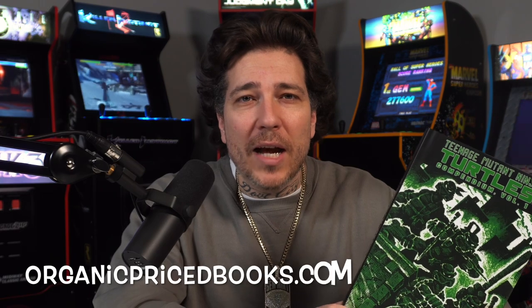All right, so there we have it. The only thing is that it's an expensive book — $150. But if you've been watching this channel, you'll know that you can buy these types of books heavily discounted. If you want to support your local comic shop or bookstore, by all means, I'm all for that. But $150 is a tough pill to swallow. I go to organicpricebooks.com.